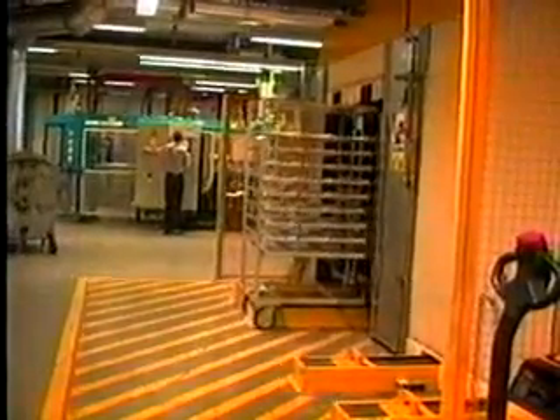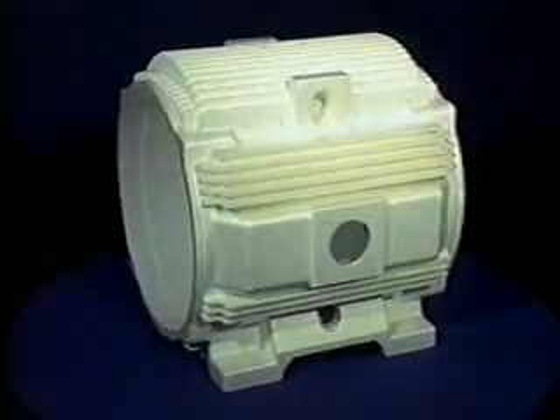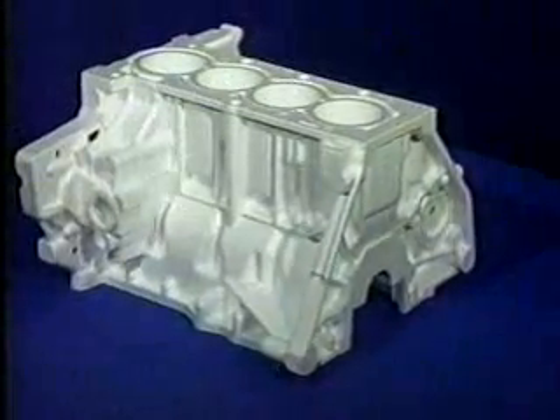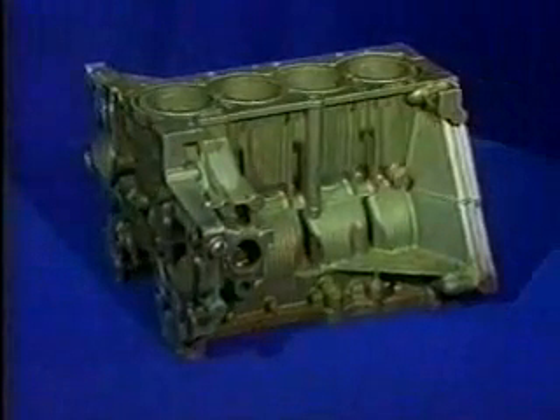Foams are normally aged, usually in a controlled warm air oven to stabilize the dimensions. Foams can be molded in one piece, sometimes using movable pulls. Multiple pieces can be glued together to form extremely complex parts with internal passages and detail, sometimes not feasible in other processes.